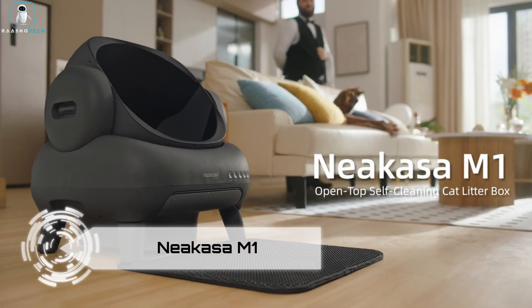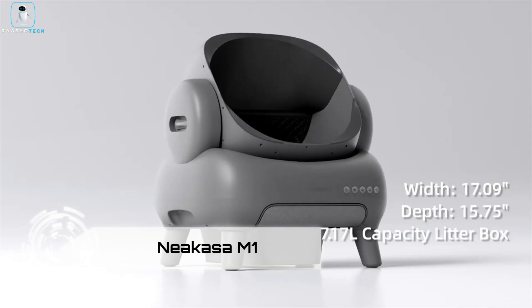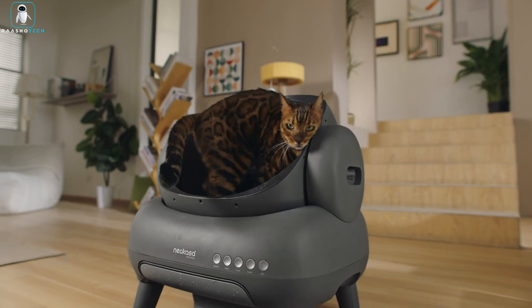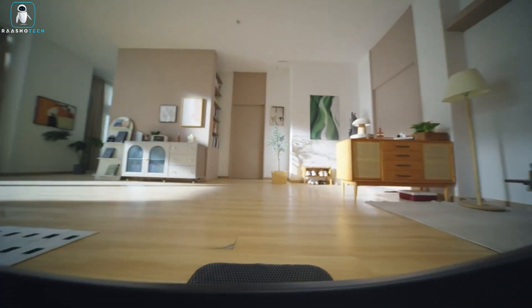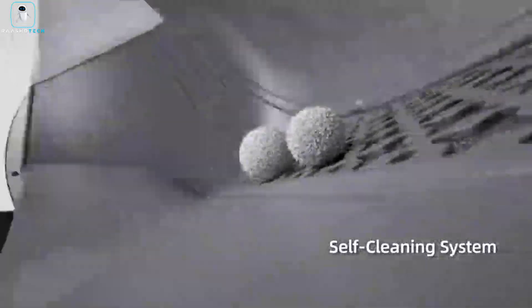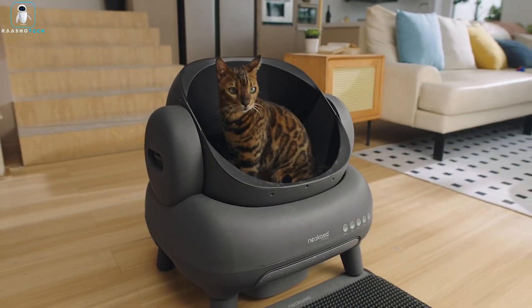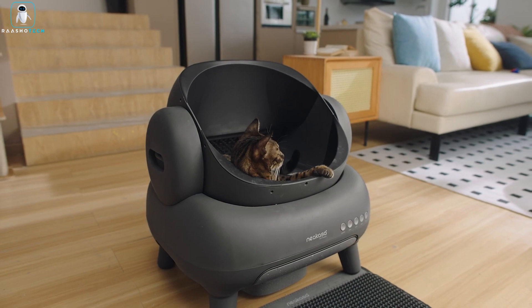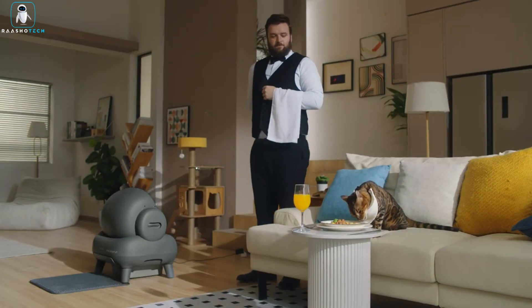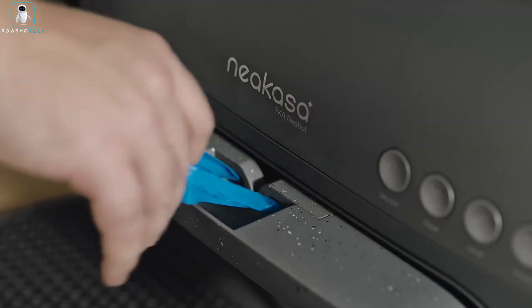Niyakasa M1. Get ready to celebrate, because the Niyakasa M1 is about to change the litter box game, and your feline friends will thank you for it. This litter box is not just your average box — it's like a feline five-star hotel for your fur babies. First of all, it's got a super spacious 17-inch opening, making even the chonkiest of kitties feel like the kings and queens they truly are.